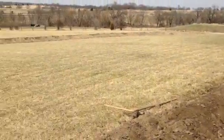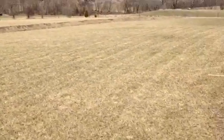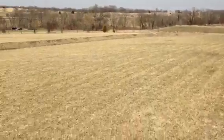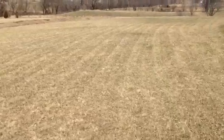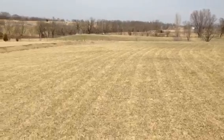In between these two swales, I cut the grass down really close. Between this swale and this swale, we are going to plant Sericea lespedeza in this patch right here.